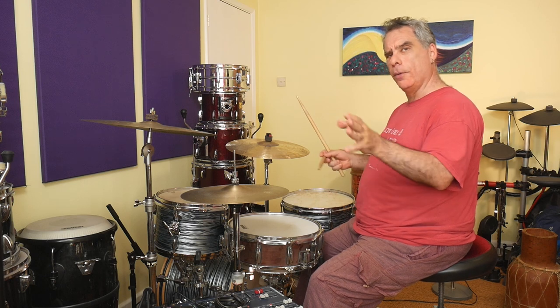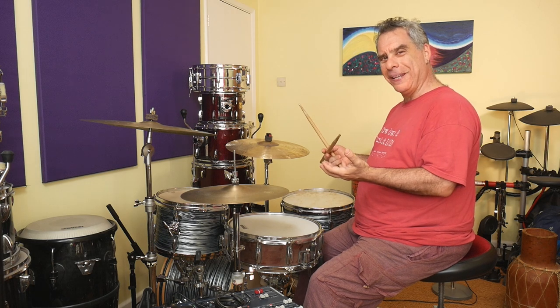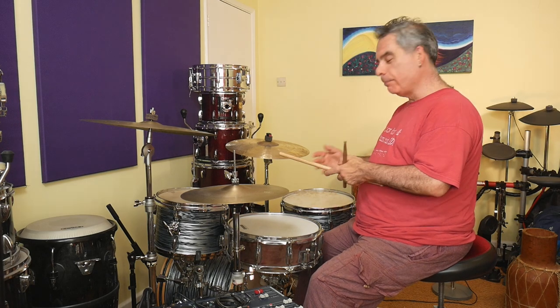Last but not least, we have another snare on the four-e, which coincides with the bass drum note. This is where things get a bit wobbly sometimes if you're not careful. When I was first learning this groove, my brain would decide to avoid the left hand/right foot combination there, and my right foot would fall on the and of the four instead of the e of the four with the snare drum note — sometimes without me even noticing. Be aware of that and make sure you can play this without flamming.